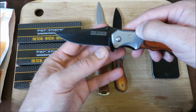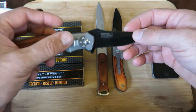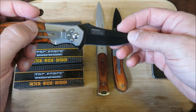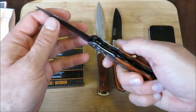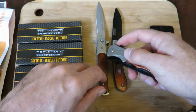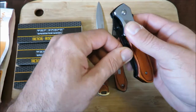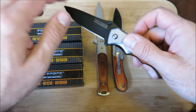Let's take a close look at it — the TAC Force Speedster Model. They're all made of 440 steel. You can see 'USA design, manufactured in China.' They're all liner lock, and these two are spring assisted — maybe this one too. They're just either thumb stud, very easy deployment, or the flipper.